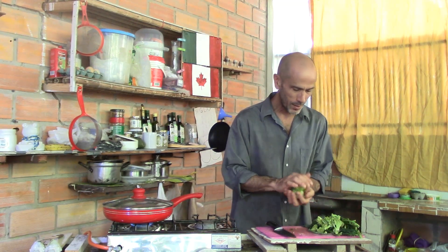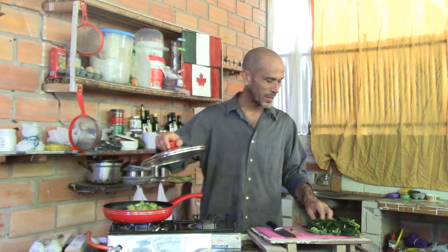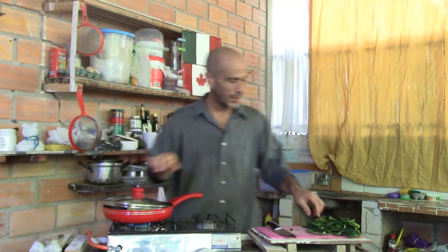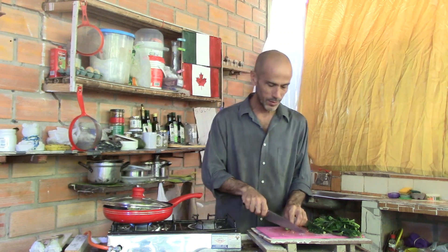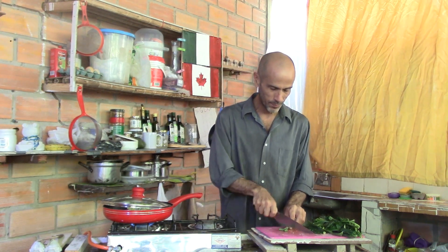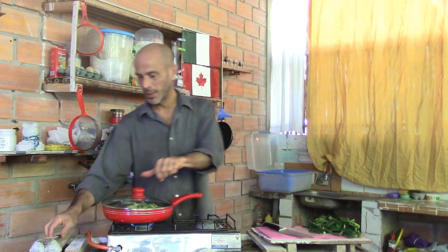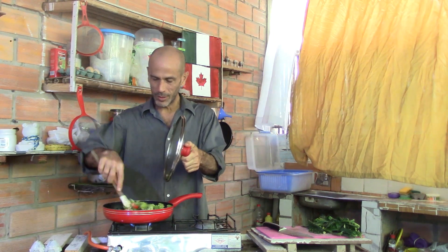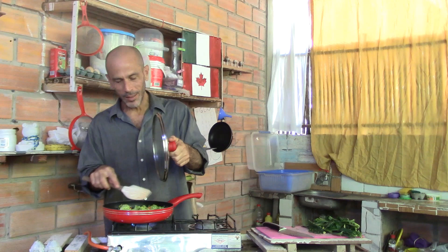I'm going to throw in the broccoli. There's a green bean I missed — the broccoli is going in. Last is the spinach, because I don't really want to cook the spinach, I just want it to be heated. The green bean left over will be the crunchiest. That'll be a couple of minutes while the broccoli gets cooked. I can talk about some other stuff I have written down on a list.